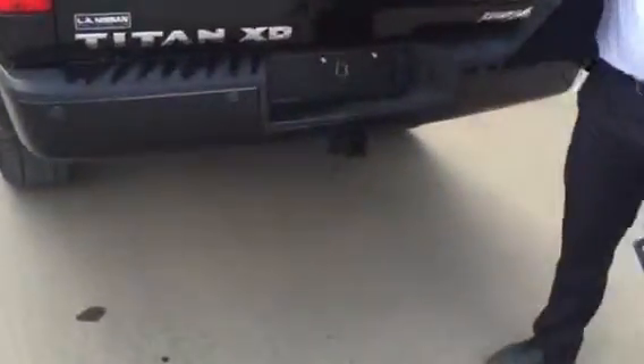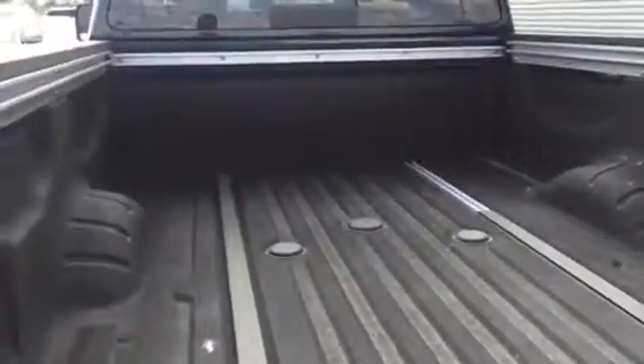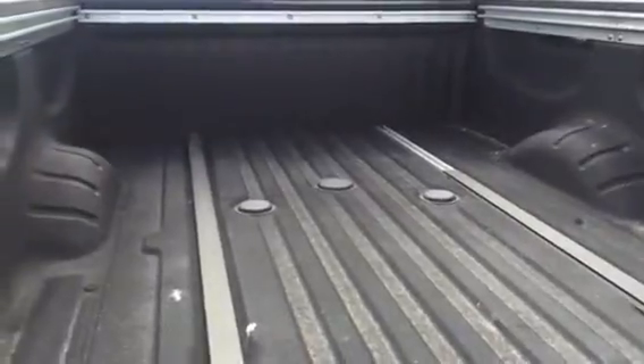Once you get to the very back, you've got your backup sensors, class 4 hitch, backup camera, and a slow-falling tailgate. The really cool thing is that these utility track systems — you can put them down side to side. So if you have a dirt bike or a quad or anything in the back that you need to compress the springs for, you can tie it straight down with a gooseneck hitch built right in as well.